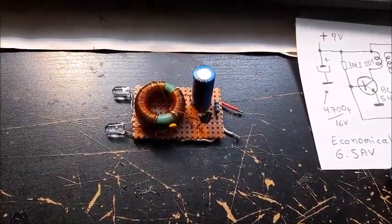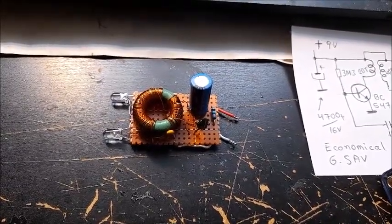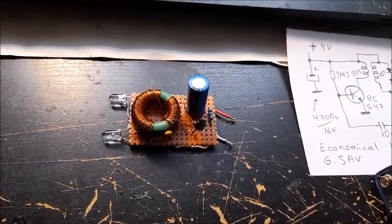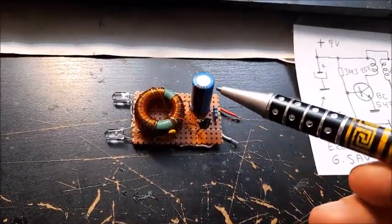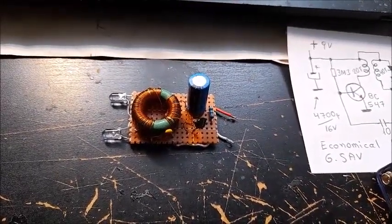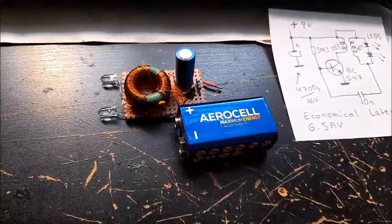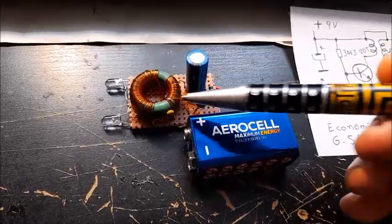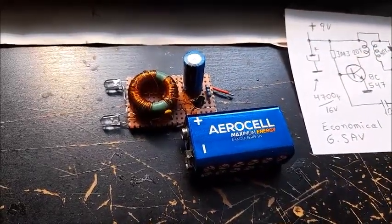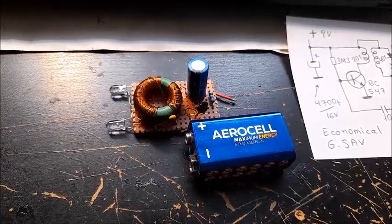This circuit can store electricity from 15 to 20 minutes with this electrolytic capacitor of 1000 microfarad, with only one charge-up shot from a 9-volt battery. It can store energy for more than one hour if you use another electrolytic capacitor of 4700 microfarad.